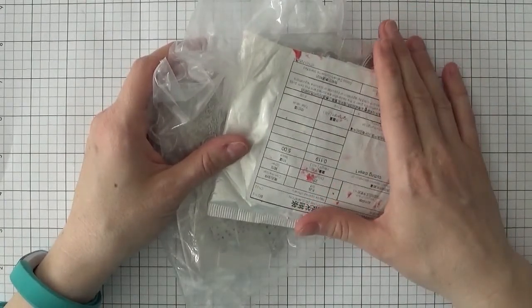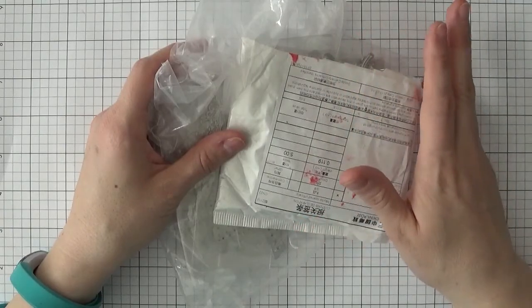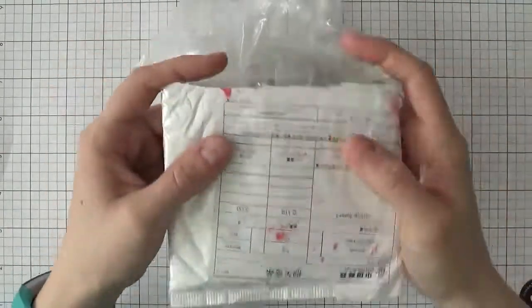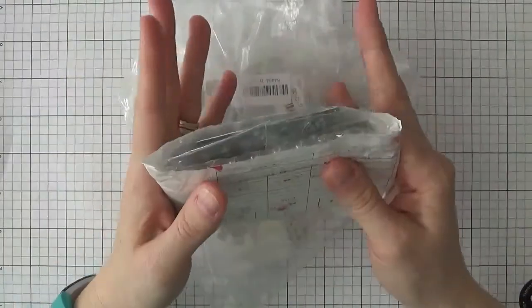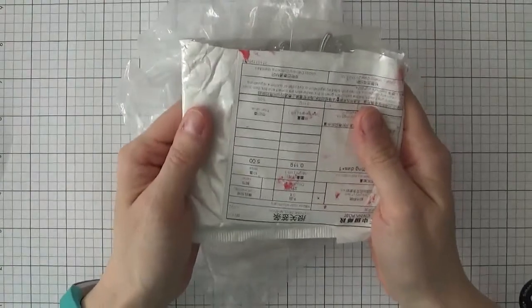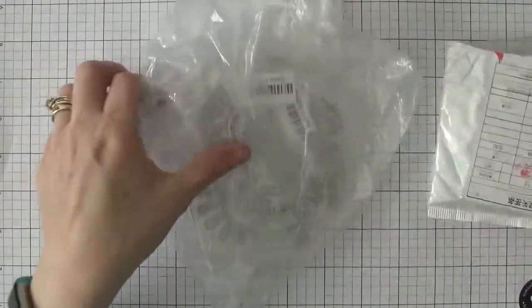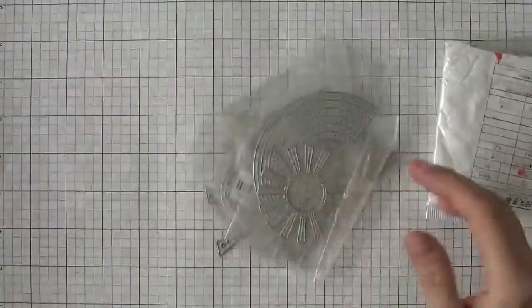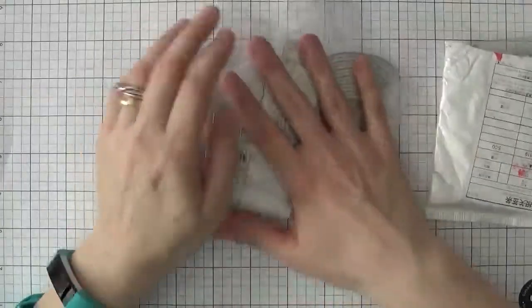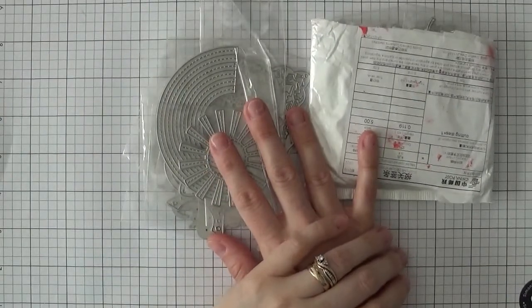My last video, which I'll link below, also had a China haul of a variety of dies. Some people mentioned they still hadn't got their packages yet. This package I just got the other day — it was shipped January 10th and this is April 4th. Sometimes these get stuck at customs or within China, but these ones I got within a month, which I think is a good expectation for shipping from China.